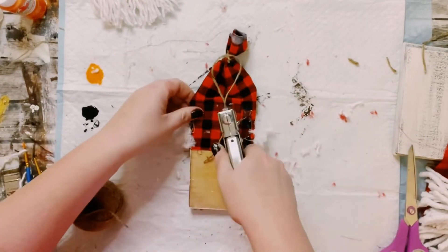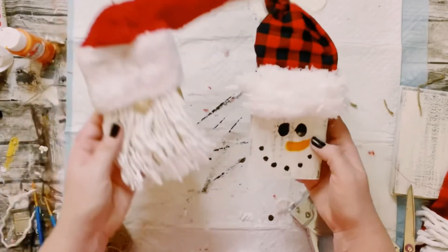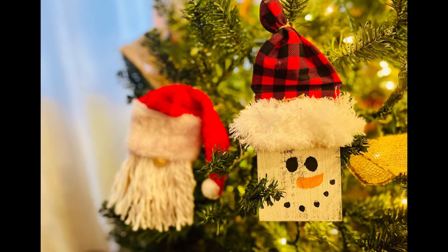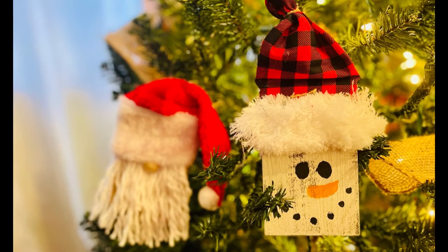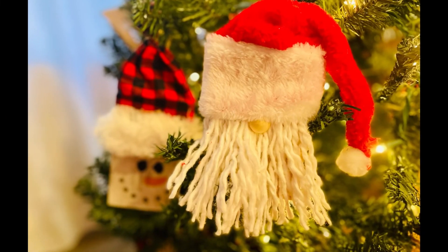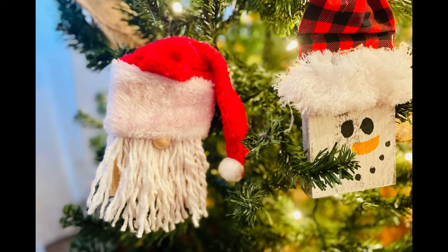And there you go guys. Now you just created your own DIY ornaments and I literally made these for super duper cheap and they just came out so cute. It's just so happy to know that you created this yourself. I hope this inspires you guys to create your own in your own special way. If it did please be sure to sprinkle the love.